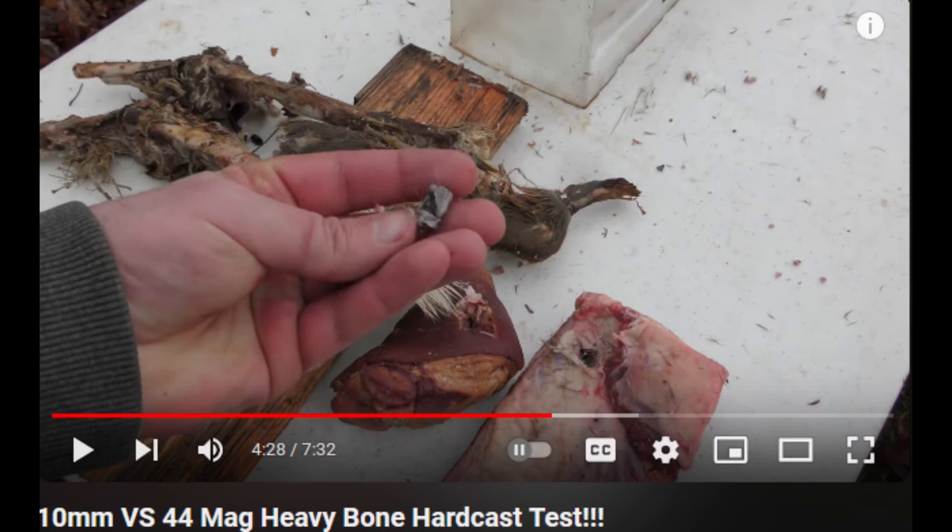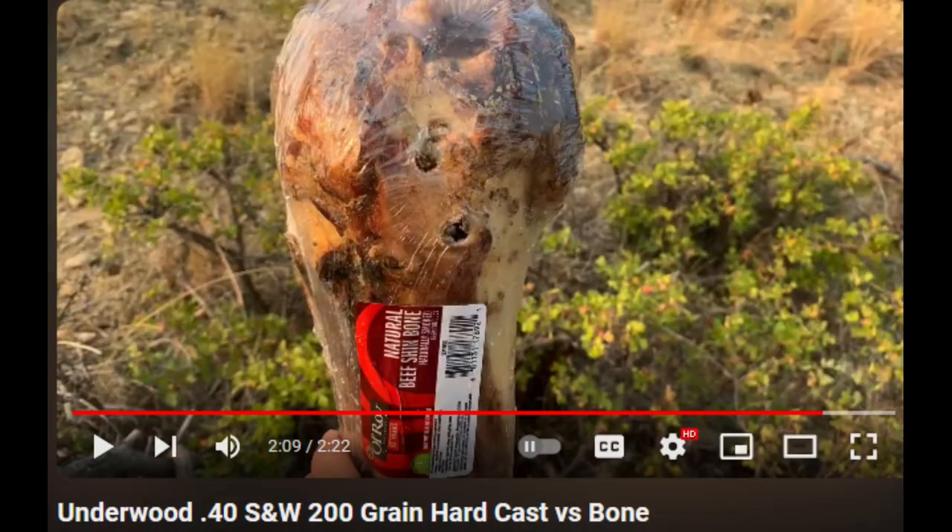I want to make something really clear here. The problem with hard cast lead rounds being severely deformed or broken on impact with bone is happening with more than one company. The problem is not that a specific company is making poor bullets. I believe the fundamental problem is that the more force you are inflicting on a hard cast bullet, the more chance it has of severely deforming or shattering.